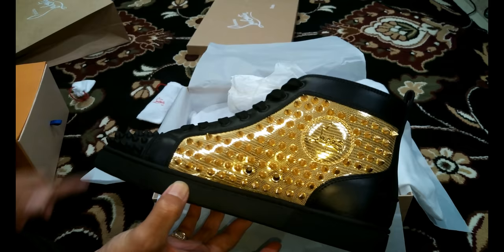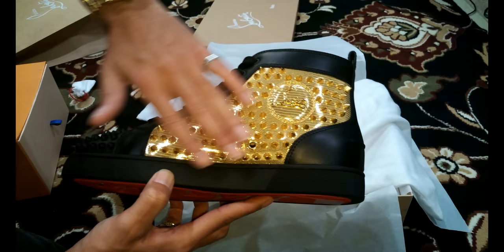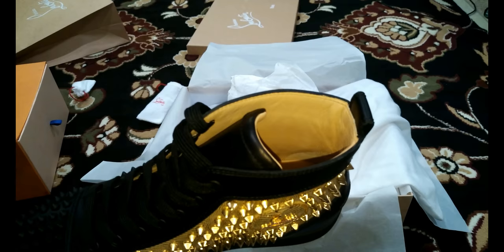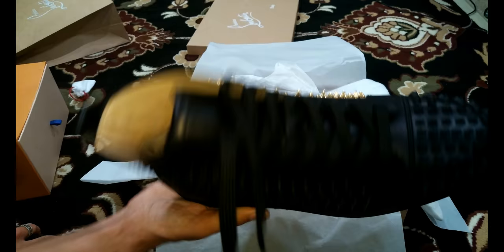They didn't have this exact model, but they had one with the gold. They also had white ones — all white, but instead of gold the accent is silver, and they look phenomenal. I asked for the black ones; she said they didn't have them in store but could order them for the next day. I'd rather go to the store than order from the website, which takes quite some time. These don't look like they've been previously tried on, at least I hope not.